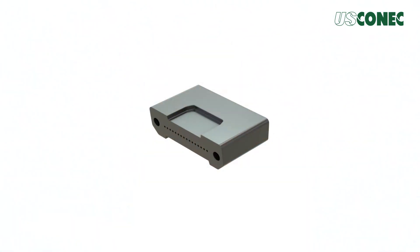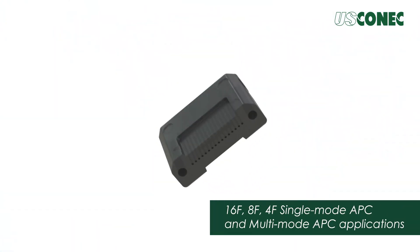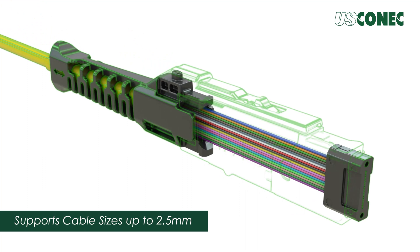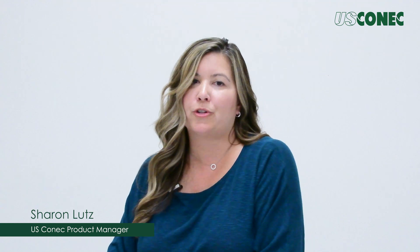Suitable for 16, 8, and 4-fiber single-mode APC and multi-mode applications, the MMC connector is easy to assemble and supports nominal cable sizes up to 2.5 mm. The MMC connector and TMT ferrule technology usher in a new era of extremely high density, low insertion loss optical connectivity for next-generation link designs.